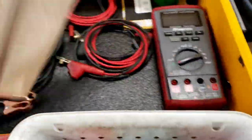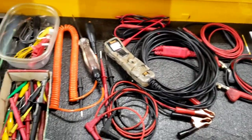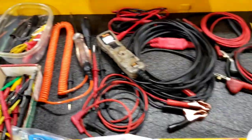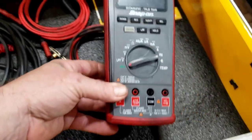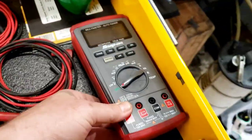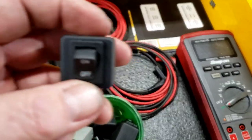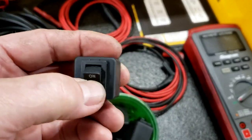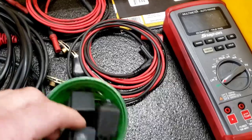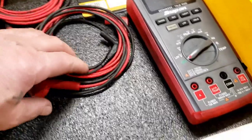This here is my electrical drawer. I've got my super duper Snap-on multimeter. Got these relay testers — you plug these into where the relay goes, take the relay out, and you can turn them on and off. So if you have a fuel pump, air compressor, whatever — you plug them in, turn on the relay, turn them off, and there you go.